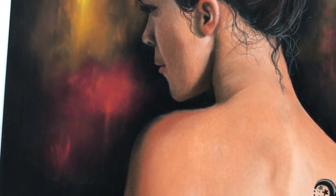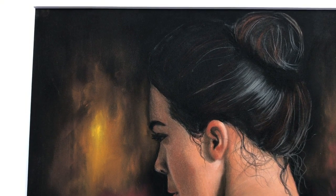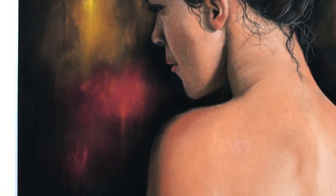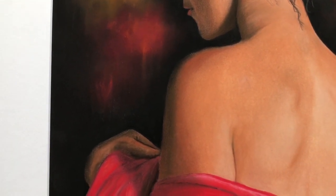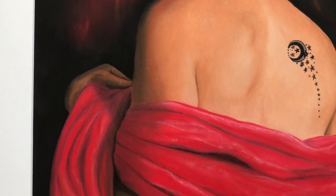The size of this artwork is 15.5 inches by 12 inches, and matted and framed it comes to 22 inches by 18 inches, depending on the frame.